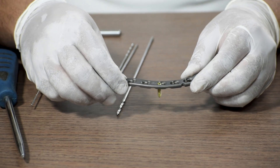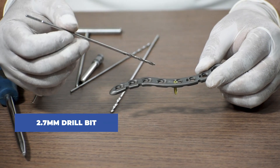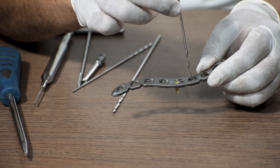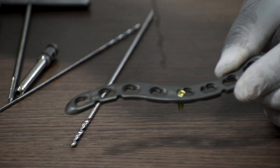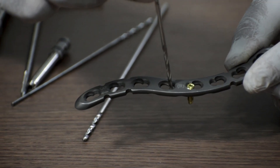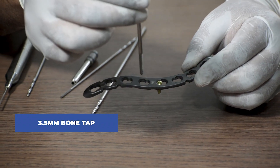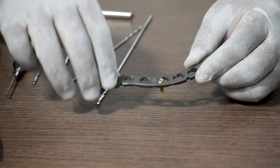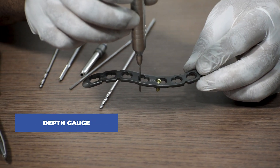Coming back to the non-locking screw: to fix a 3.5 mm non-locking or cortical screw, we will have to drill with the 2.7 mm drill bit through the non-locking or cortical hole. The locking hole has threads, while the cortical hole does not have any thread, so there will be no drill sleeve attached. After drilling through the non-locking hole, we will use a 3.5 mm bone tap to clear the entry for the screw. Then we use a depth gauge again to measure the length of the screw required.